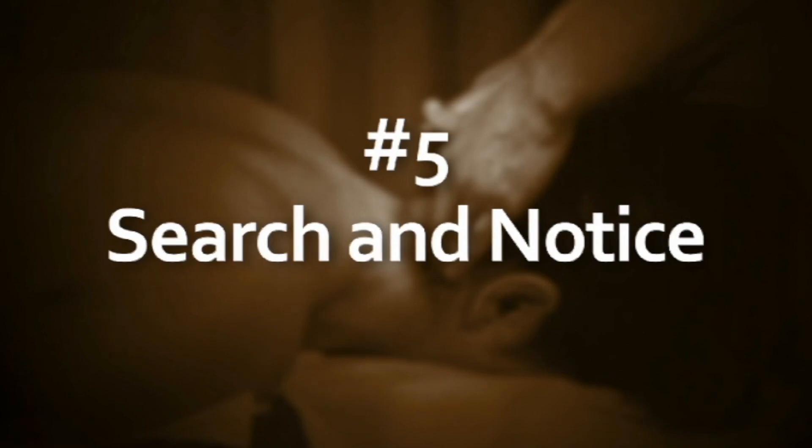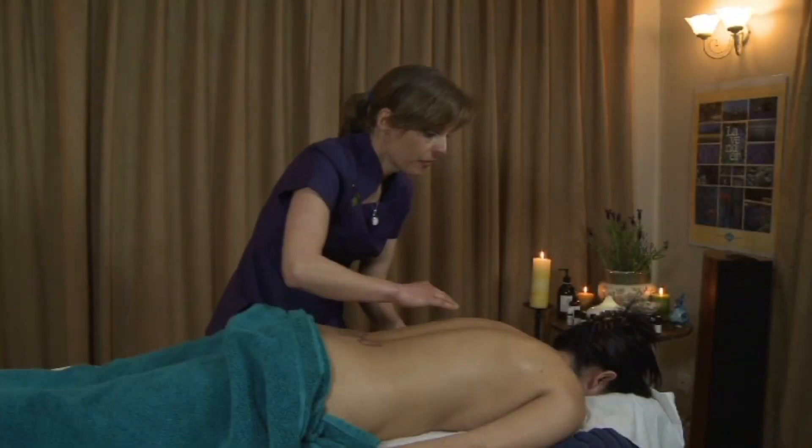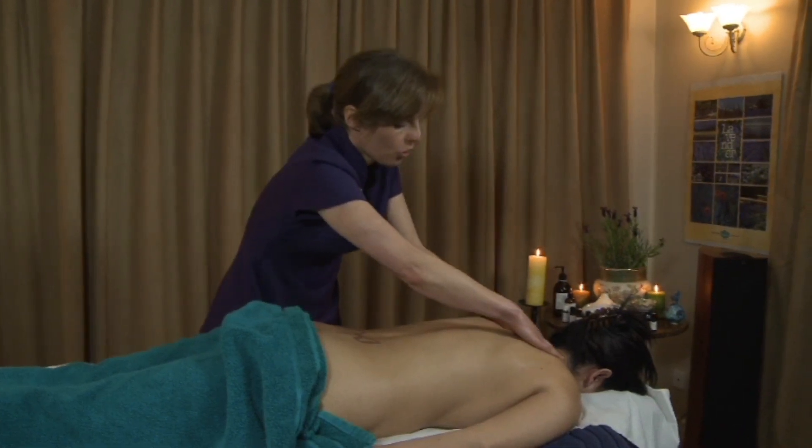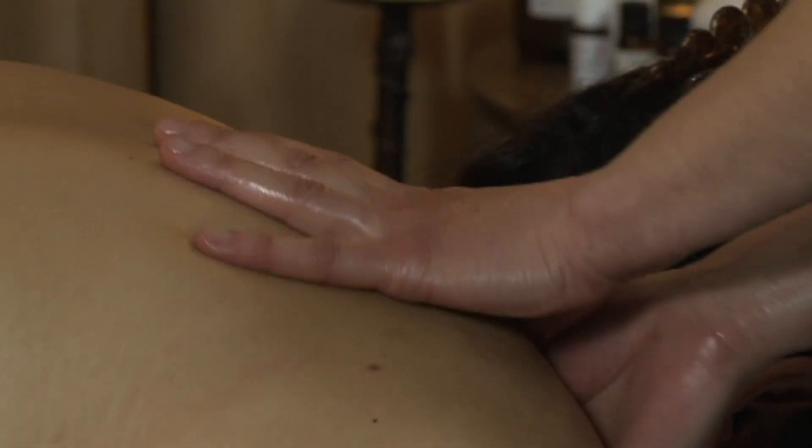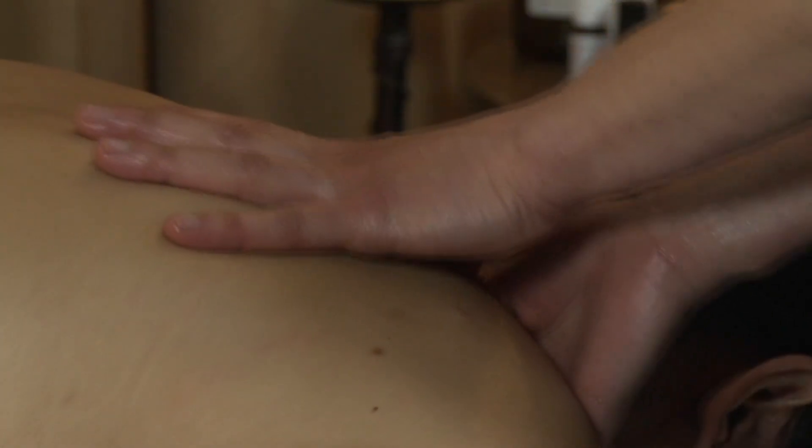Search and notice: a searching massage is one where you're looking for areas to treat — whether that's tension, areas of pain or soreness in the skin or muscle underneath, or tension within the abdomen, not just the shoulders. A searching massage is one where you're actively aiming to treat each area individually. Noticing means identifying those areas and then treating them accordingly, so that you are dealing with issues as you reach them.